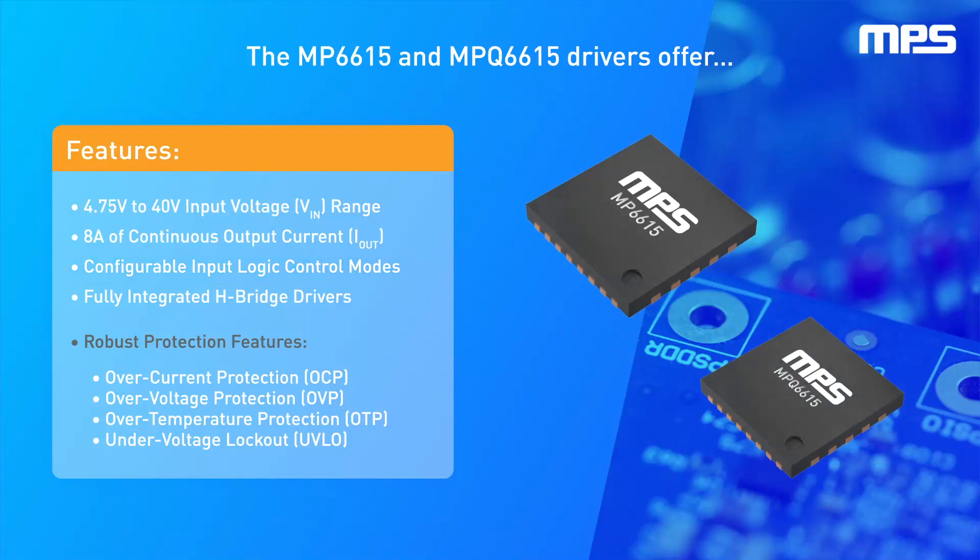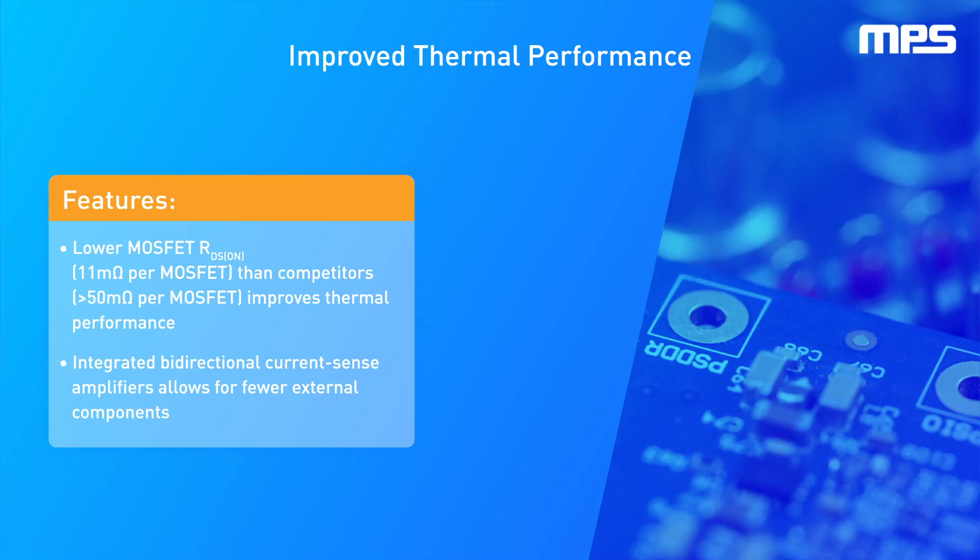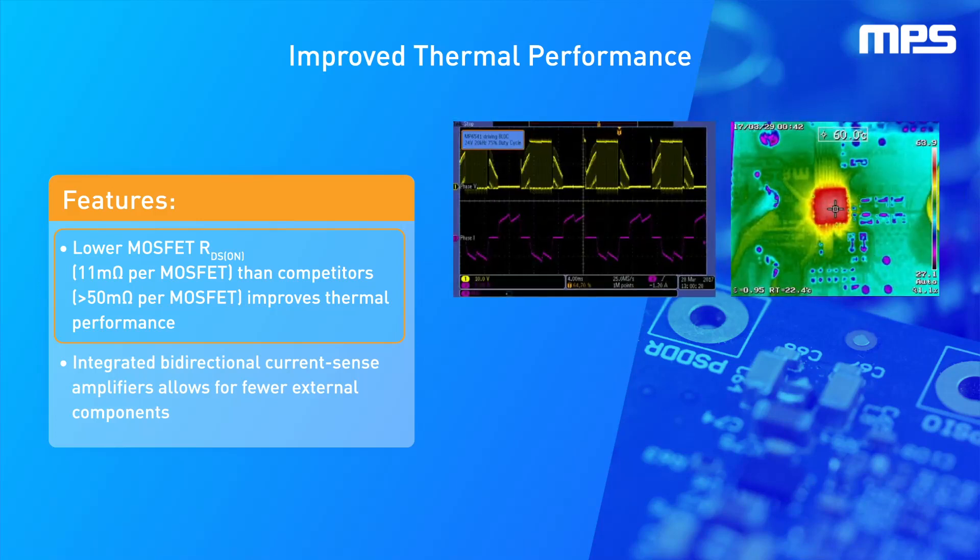These fully integrated H-bridge drivers support 100% duty cycle operation and offer robust protection features, such as over-current protection, over-voltage protection, over-temperature protection, and under-voltage lockout. By offering lower MOSFET on-resistance at 11 milliohms per MOSFET compared to more than 50 milliohms per MOSFET in existing solutions on the market, these drivers greatly improve thermal performance.